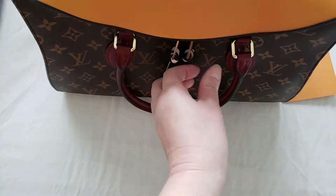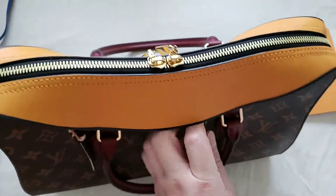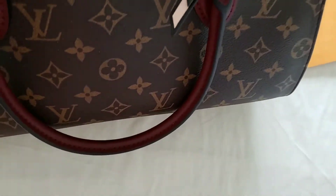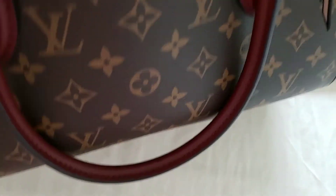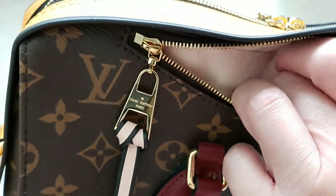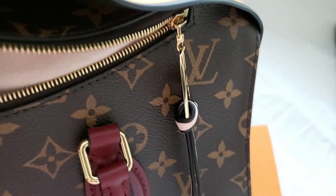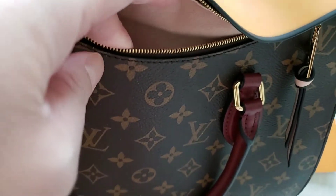There is a hidden zip compartment at the front that you can use. I hardly ever use it because it's really hard — because of the tightness of the bag, the zip compartment doesn't go all the way to the side; it stops partway, which makes it harder to pull things out. That's the reason I hardly ever use this compartment.